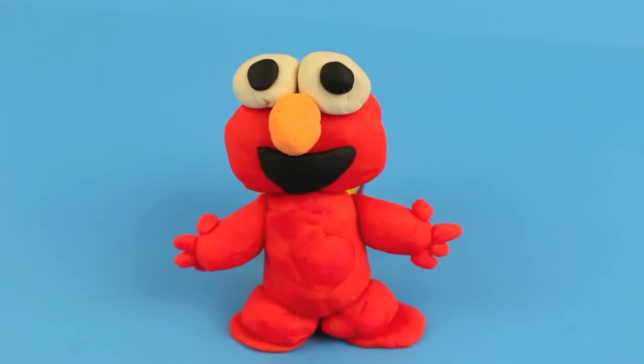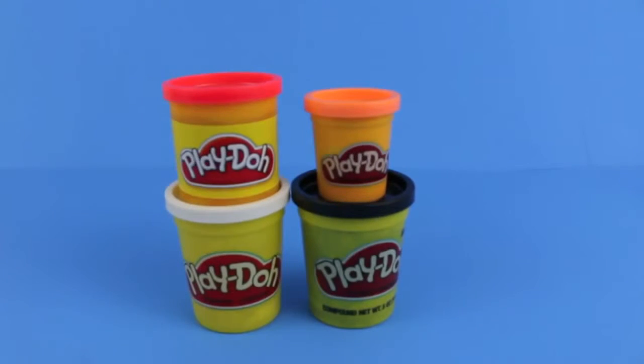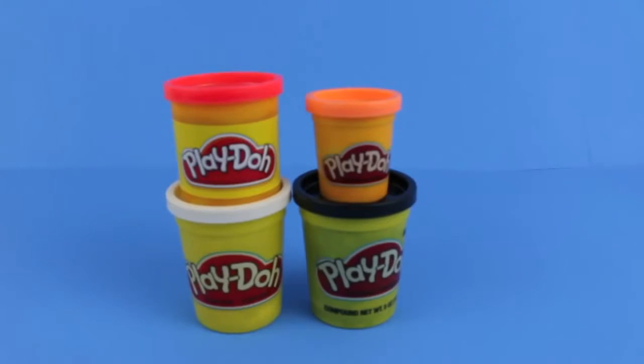Hello, Disney Cart Toys here, and today we are going to make an Elmo using Play-Doh. To make this Elmo, all you need is black, white, red, and orange Play-Doh.